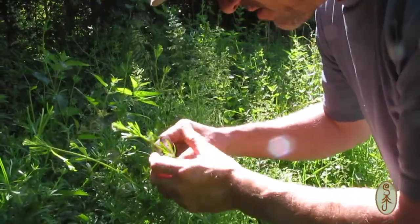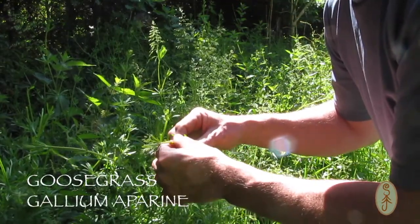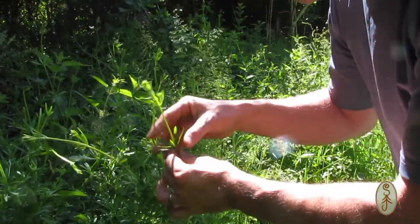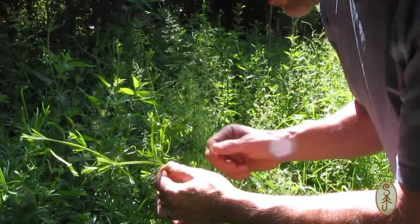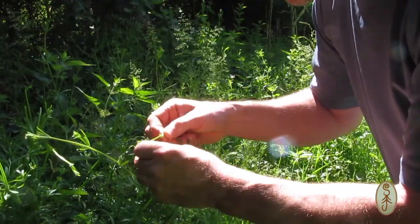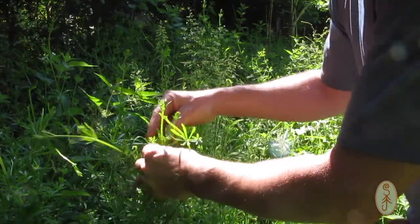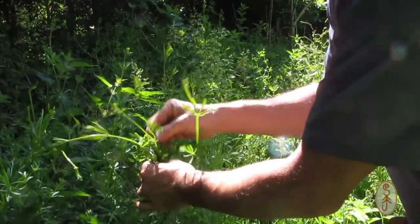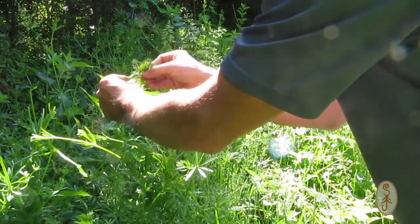We've got some cleavers here, also known as goose grass — you may know it as sticky buds from the childhood game of chucking it on your mate's back. Animals carry it around because it's covered in tiny hooks on the backs of the leaves and stems, but when you cook them those hooks almost completely disappear. They're a bit fibrous to eat, but hopefully the stewing will break them down and they won't be quite so fibrous by the time they're cooked.